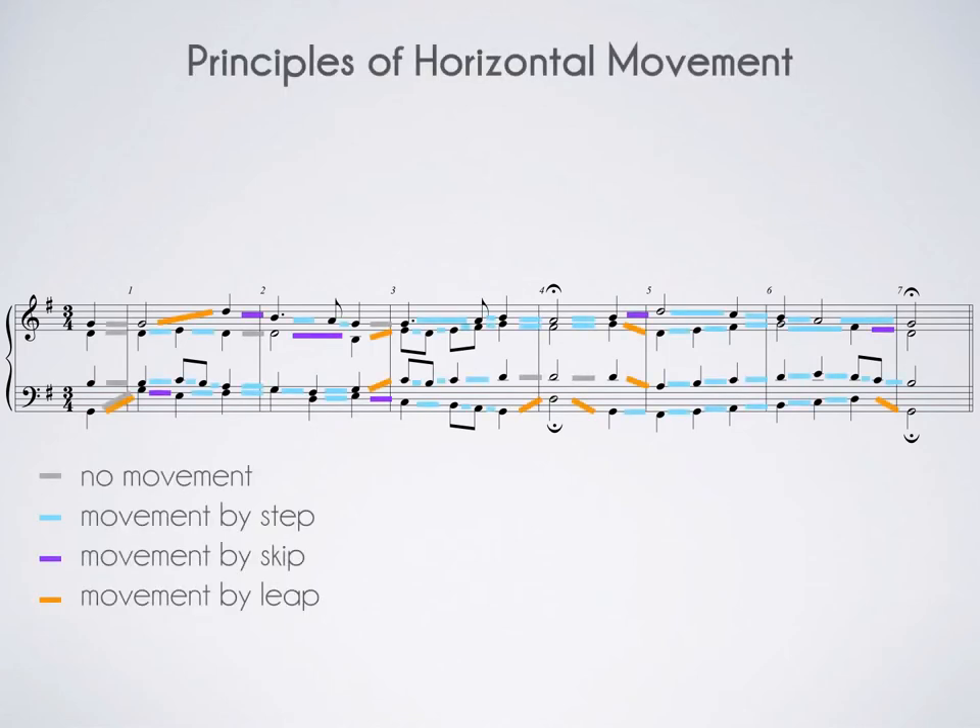Let's look at some principles of horizontal movement. I've color-coded all of the motion in each voice: gray means no motion, blue means motion by step or second, purple means by skip or third, and orange is by leap. Gray, blue, and purple represent conjunct motion, and orange represents disjunct motion. Look at how conjunct most of the voices are most of the time — we see a lot of purple, blue, and gray, and very little orange. Try to use conservative motion and your singers will thank you for it.